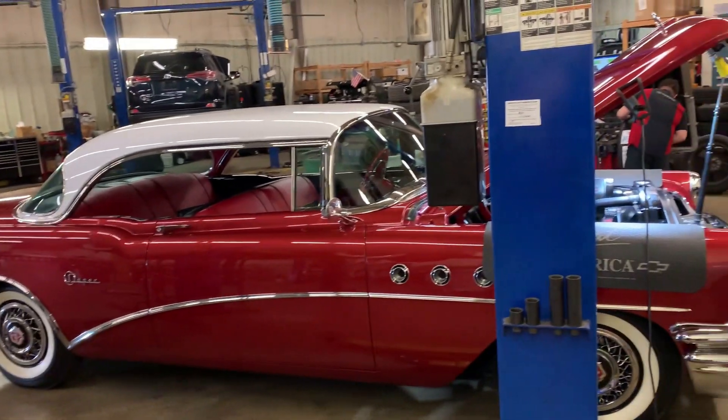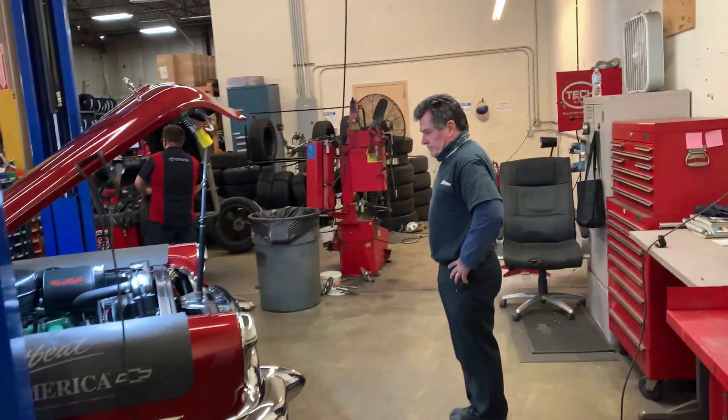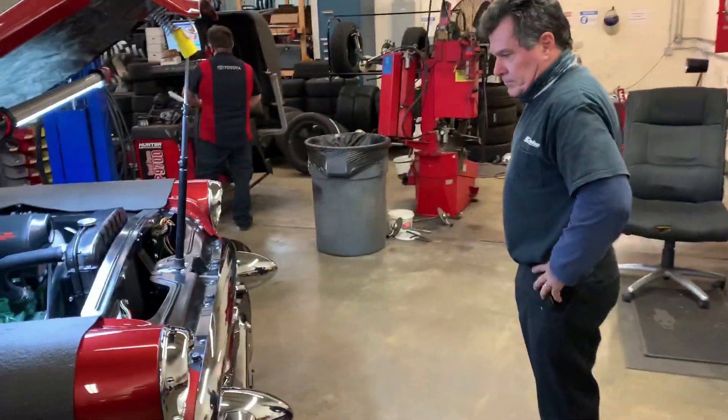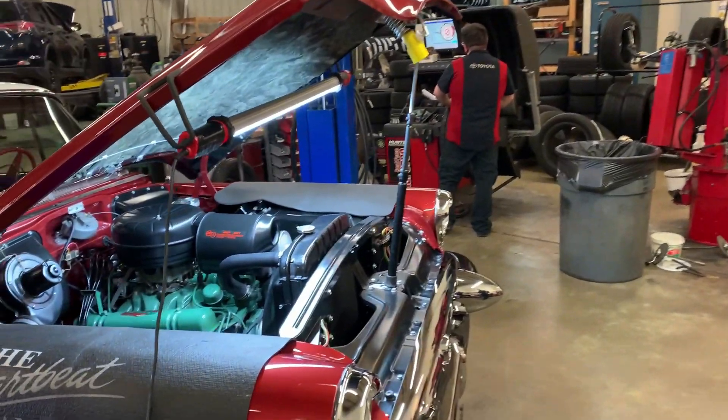This is John at MJ Dream Machines. Today we're going to look at our 1955 Buick Super. We're going to talk with Tony, our ace mechanic, who has gone over it. We're getting it ready for auction, and we'll take a peek under the hood first.